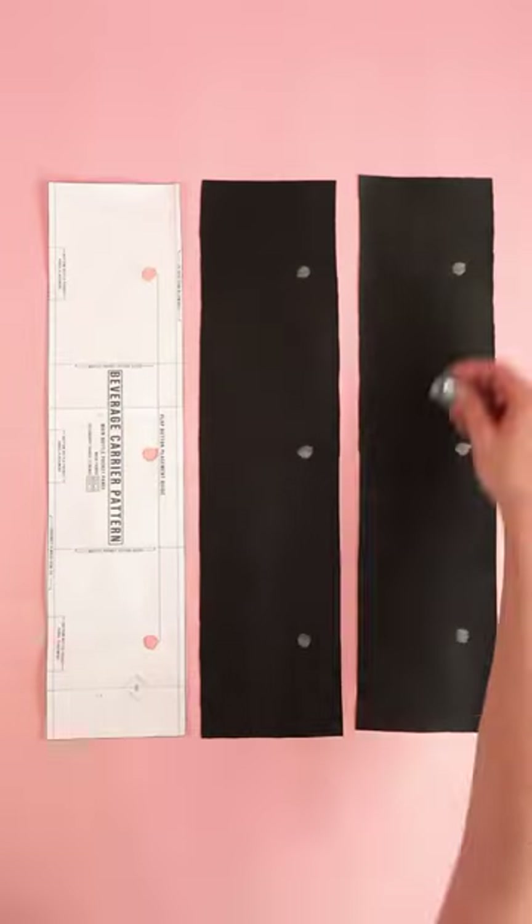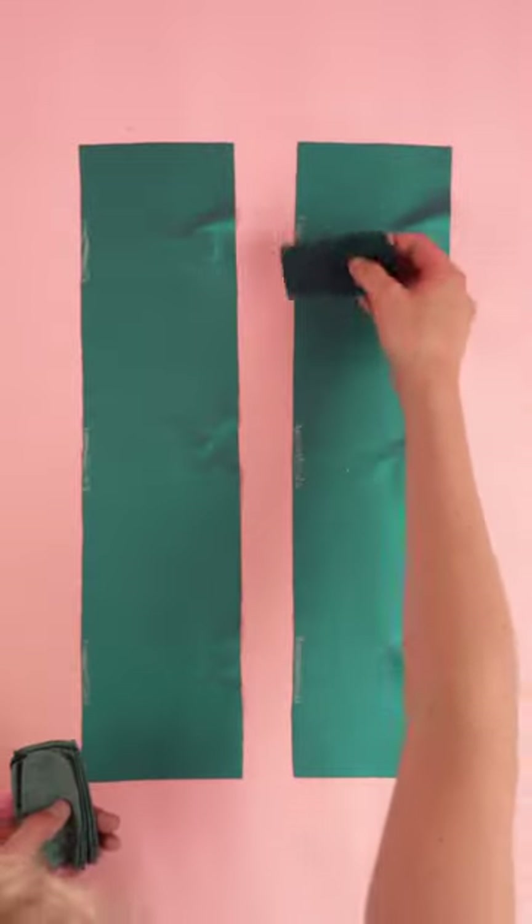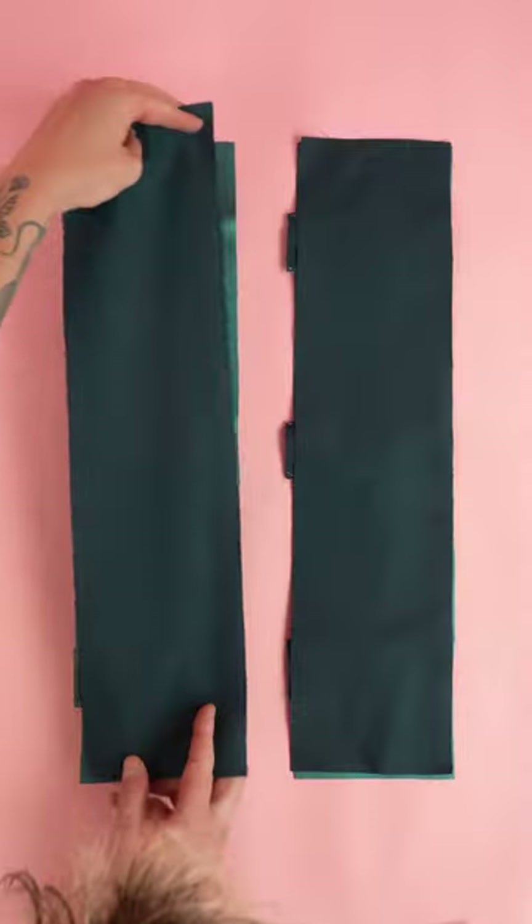Mark out the snap guides on the holder panel and place your magnetic snaps. After stitching, place the bottom pocket panels and the lining with right sides together.